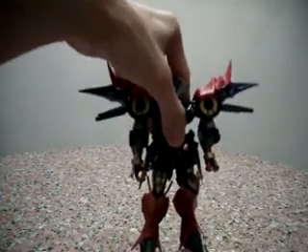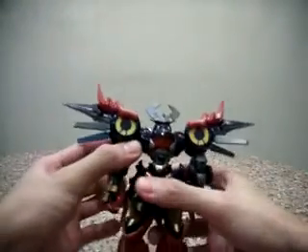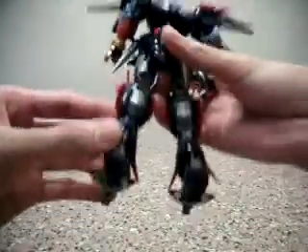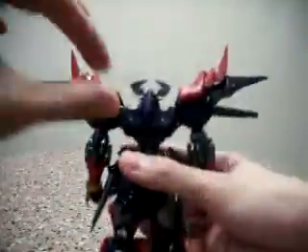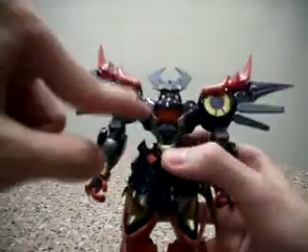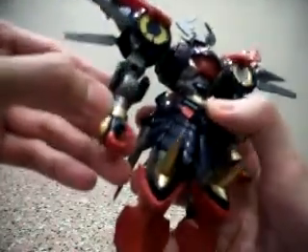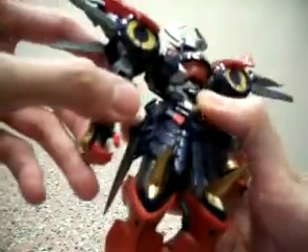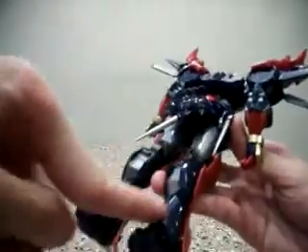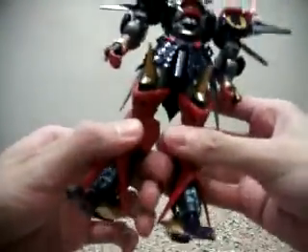Daigengar is a very cool robot — it's very, very detailed from top to bottom. It has this thruster-like thing on it. In terms of Daigengar's content, the chest piece is Daigengar's, the hands are totally plastic, and the legs are Daigengar's as well, with the exception of these red parts here.